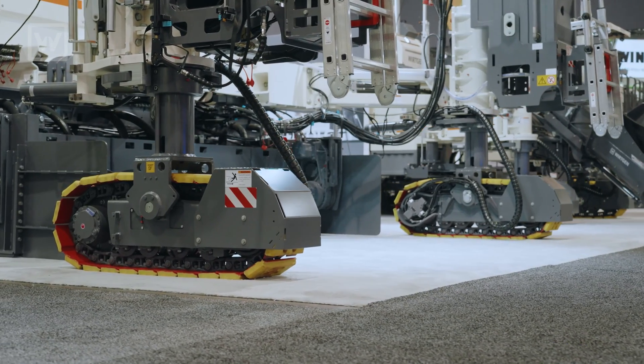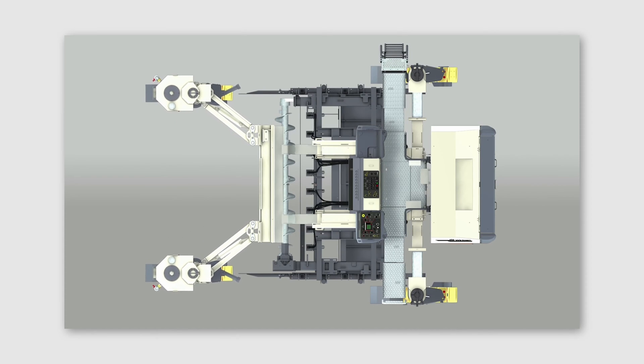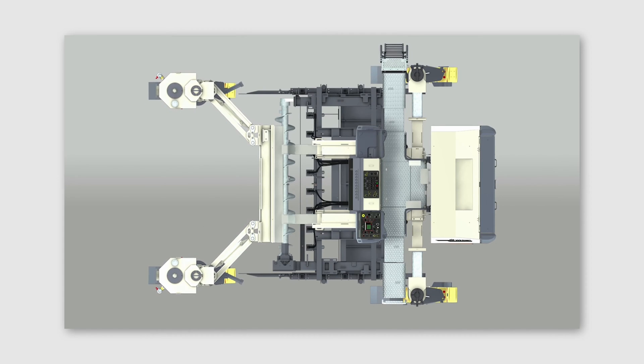Both front tracks are able to swing in and out as far as you need in order to optimize the machine for the job site conditions.